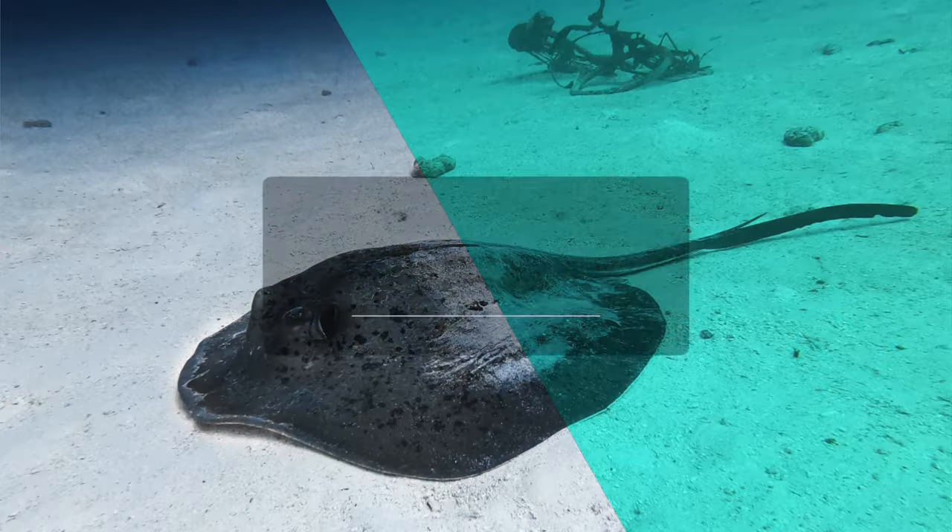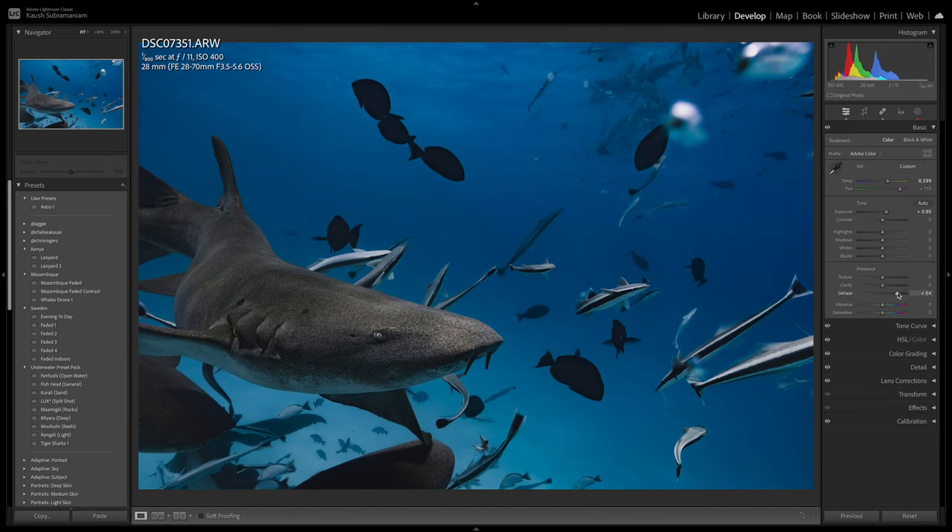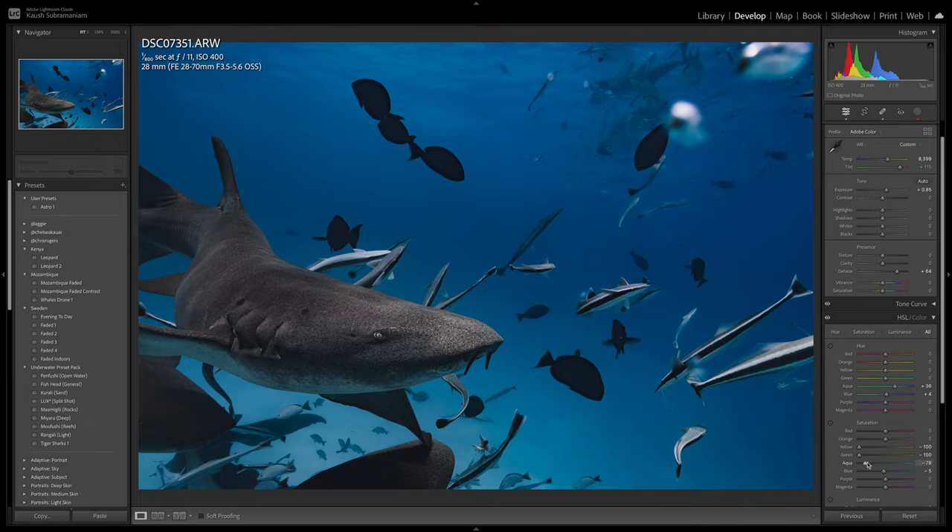Editing underwater images and footage can be incredibly daunting, especially if you have no experience editing images in the past. The truth is, in a year or two when you look back at your early edits, you're going to hate them — that's exactly how I feel about my early edits both underwater and on land. But that's an important part of the learning process and something you have to go through to find the style that works for you. I edit all my images in Adobe Lightroom Classic — it's incredibly user-friendly, and the best thing you can do is just import a couple of images and start experimenting. I also have a YouTube video on basic edits for underwater images and another on the best GoPro settings to use underwater.